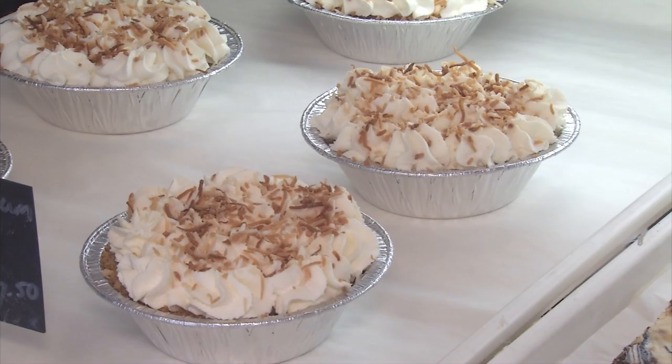Her best advice: practice. You can just kind of tell — how your mom used to always say, 'I just know what it looks like.' It's kind of like that. The more you do it, the more comfortable you are with it.